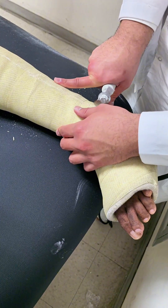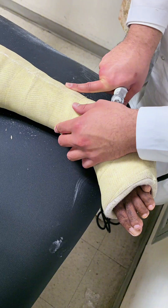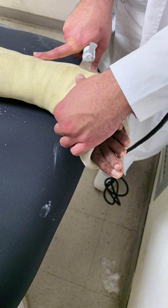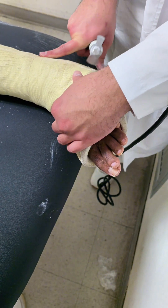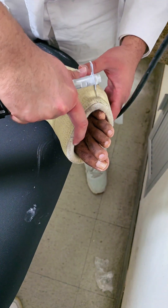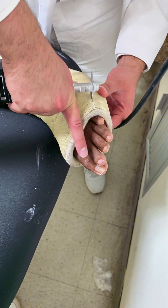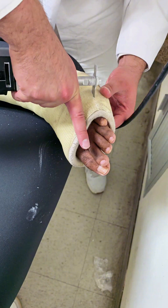Four: immediate mobility. Your ankle might feel stiff and weak at first, but you'll gradually regain movement. Don't be alarmed if it takes some time to feel normal again. Five: possible weakness. Muscles in your ankle and leg may have weakened during the time you were in a cast. Physical therapy and gentle exercises will help you regain strength and mobility.